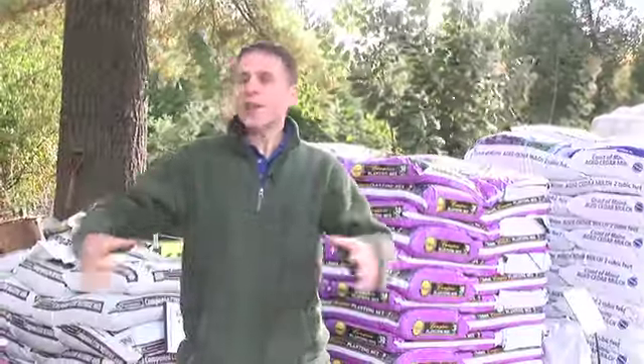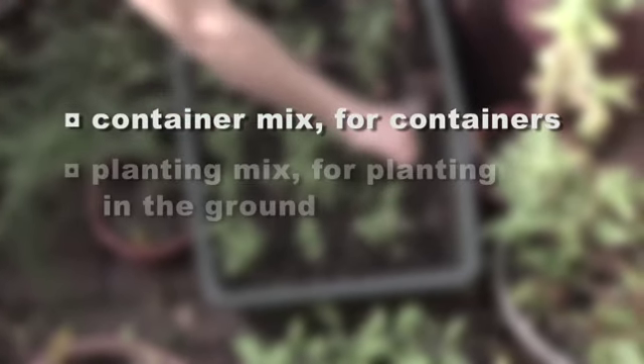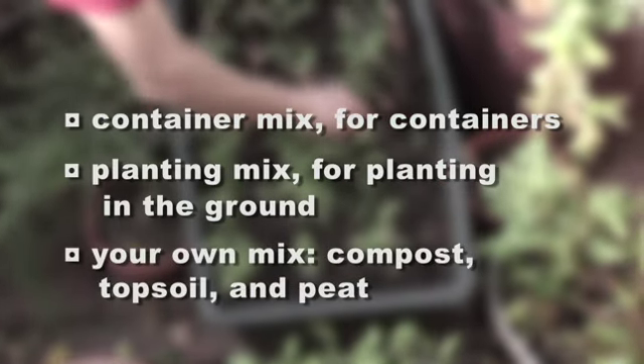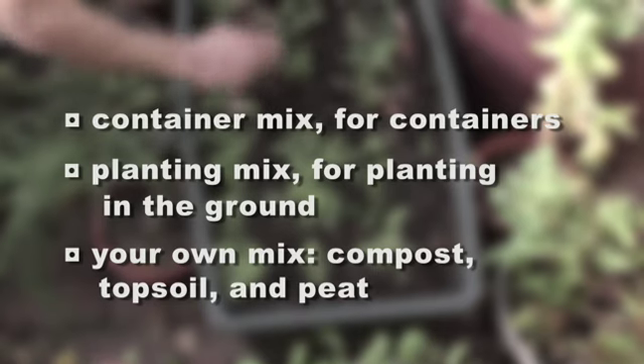We can really boil all of these bags down to three different options: container mix for those containers, planting mix for putting it right in the ground, or making your own with compost, topsoil, and peat. That's it.